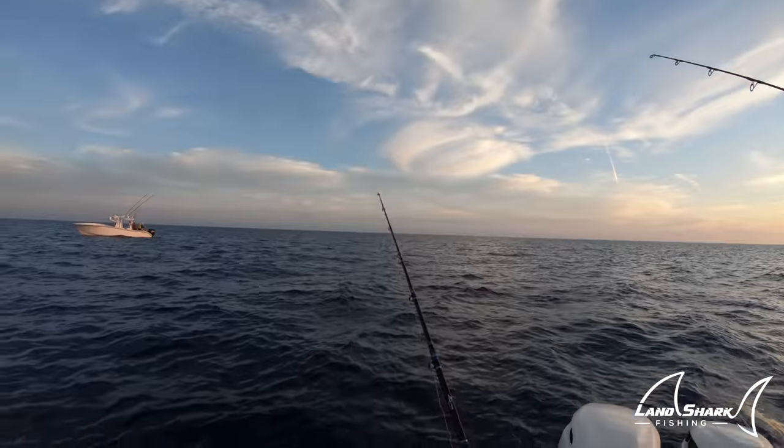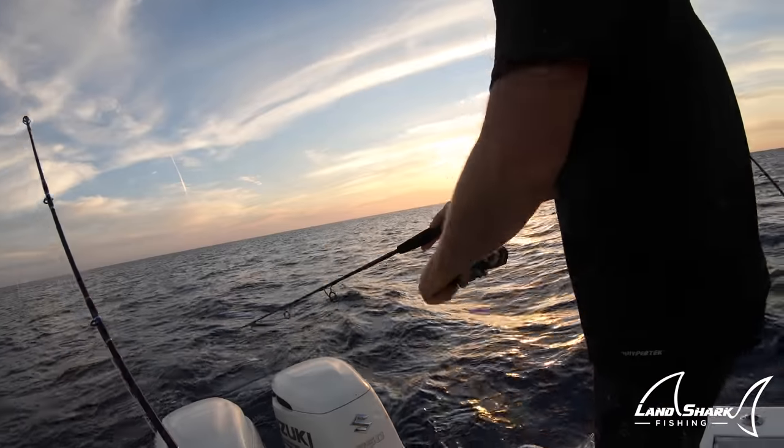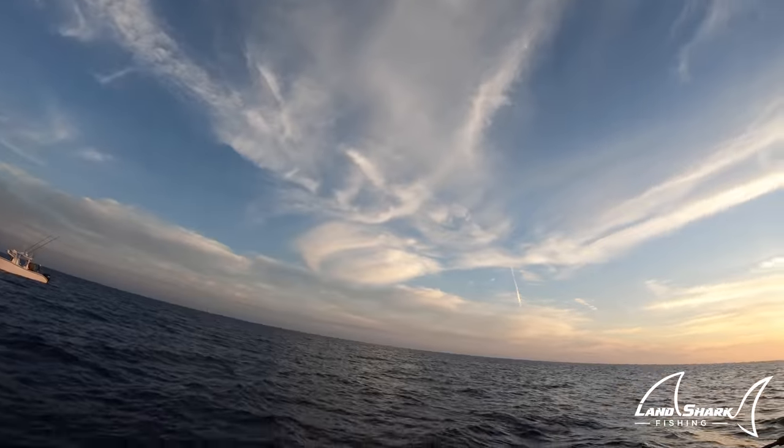I got eaten! Look at the hammer. I got a shark. So fired up. Look at how big he is — he's like 400 pounds right here behind the boat.